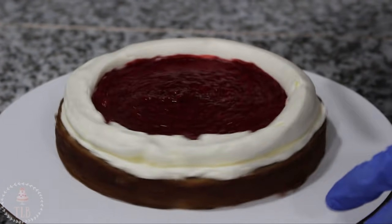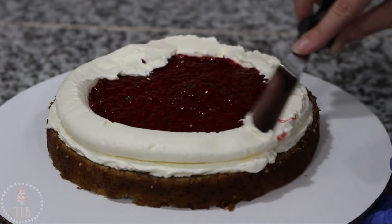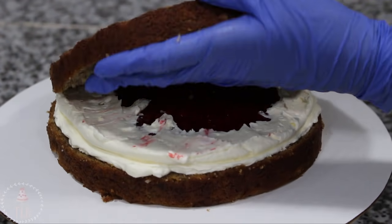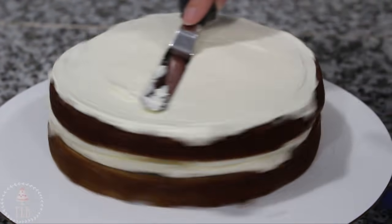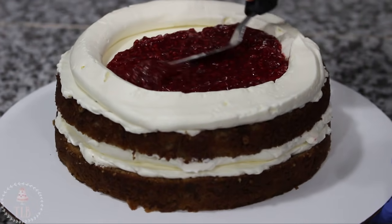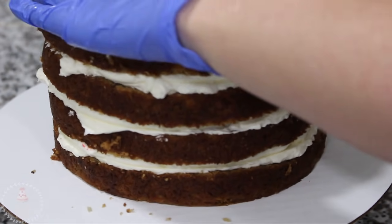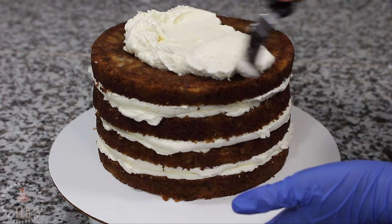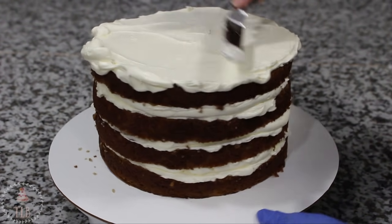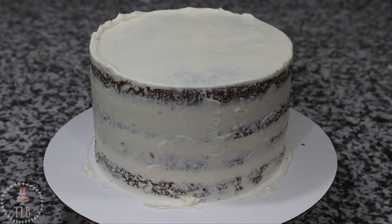As an extra step I like to drag the buttercream down over the raspberry a bit for some extra security. I added my next layer of cake and repeated the process. Once my cake was stacked I added a thin layer of buttercream around the outside of the entire cake — that's going to lock in all the crumbs so none of them end up in my final ice and make it look lumpy.